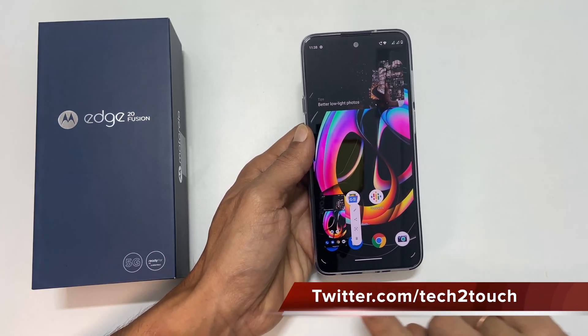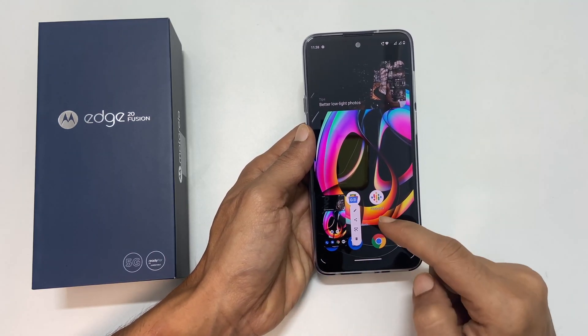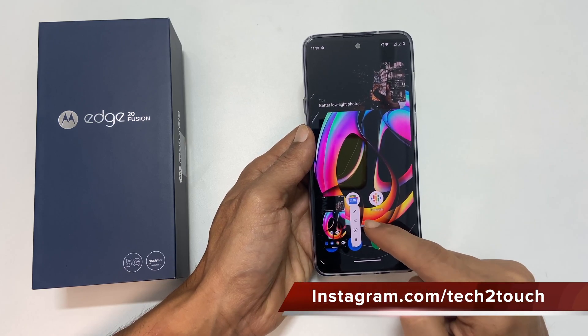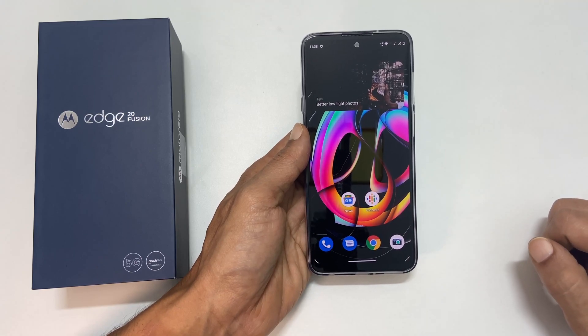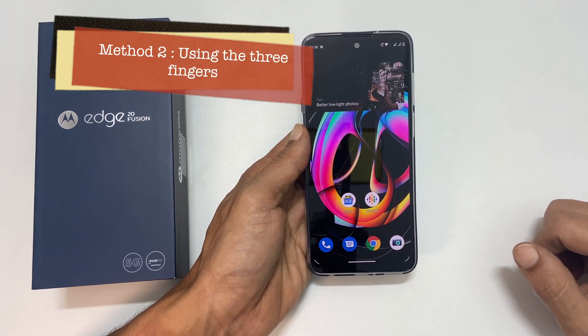It will take the screenshot and a preview window with editing and share controls will be shown at the bottom left of the screen. The second way to capture a screenshot is using three fingers.